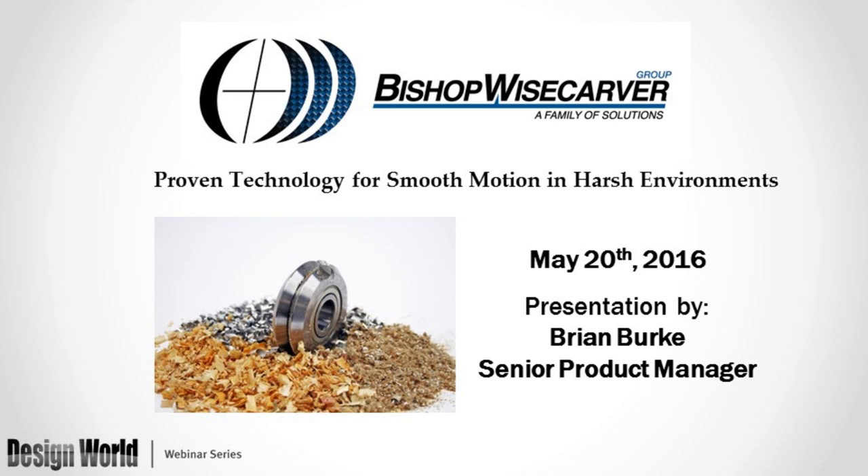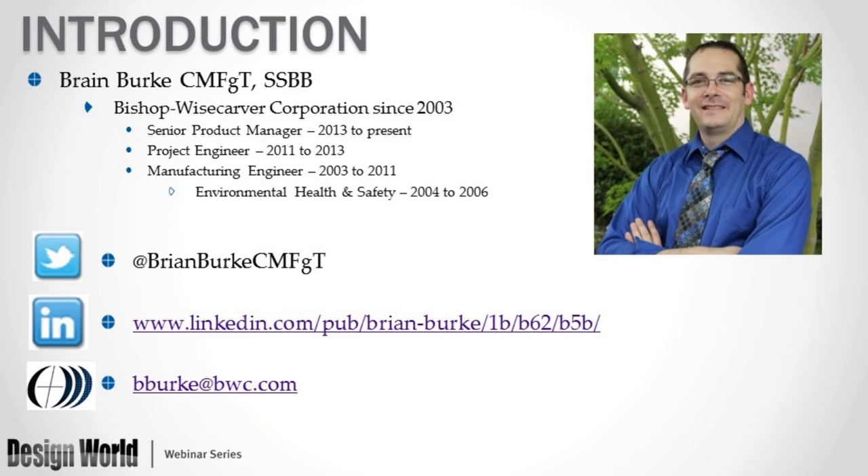We would like to thank our presenter, Brian Burke, for being here today. Brian Burke, Senior Product Manager at Bishop Wisecarver Group, is passionate about product development and manufacturing with educational backgrounds in computer-aided drafting and design and manufacturing technology. He has more than 13 years of experience in the automation industry with extensive knowledge from production floor operations to product marketing activities. Here's Brian Burke.